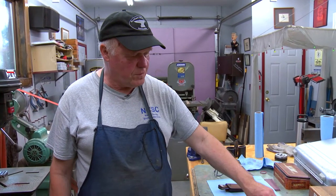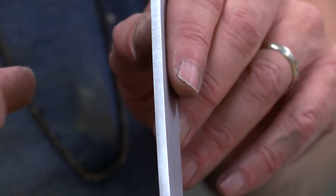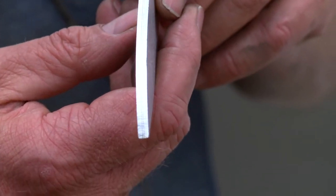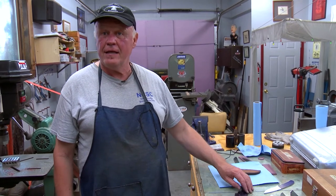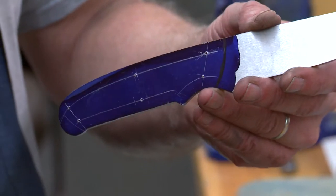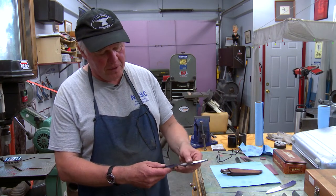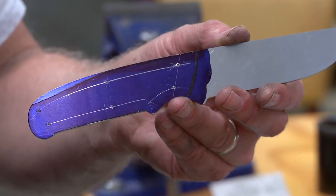The next step is to scribe very accurate lines where I'm going to grind the blade. Because I taper all the tangs of my hunting knives, I also put clear lines on the tang part. These lines are between 20 and 30 thousandths of an inch apart, and I use a granite surface plate to keep things dead flat and straight. Then I lay out the handle holes — you can't drill them once the steel is hardened, so you plan ahead. I use a caliper to mark even lines, center punch, find the middle with the caliper, scribe a center line, and the piece is ready to drill.